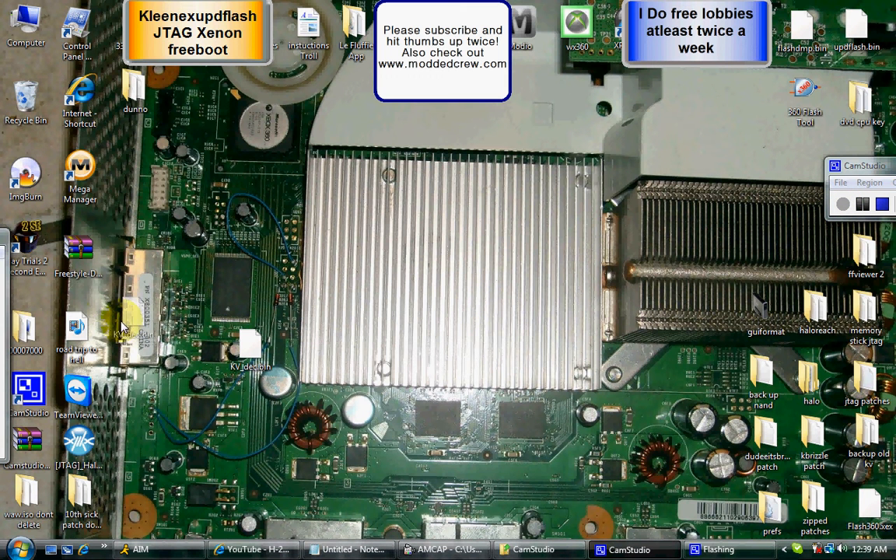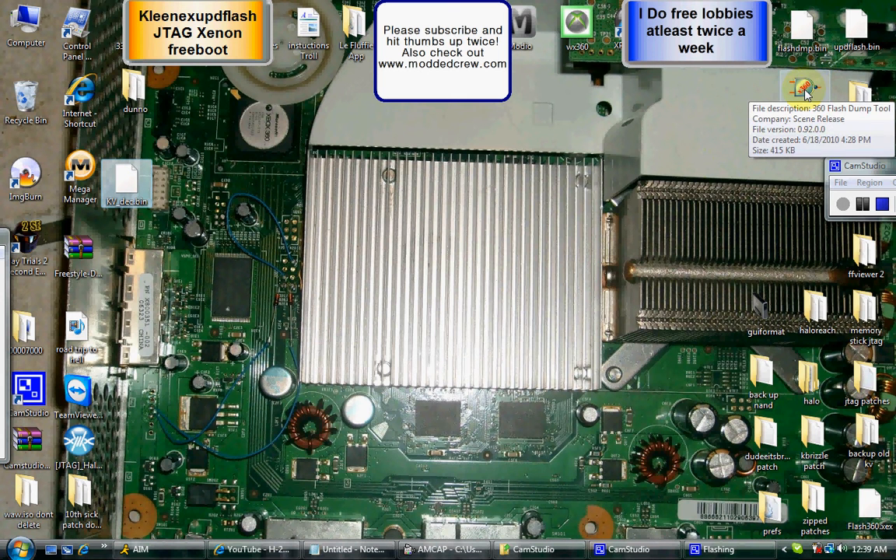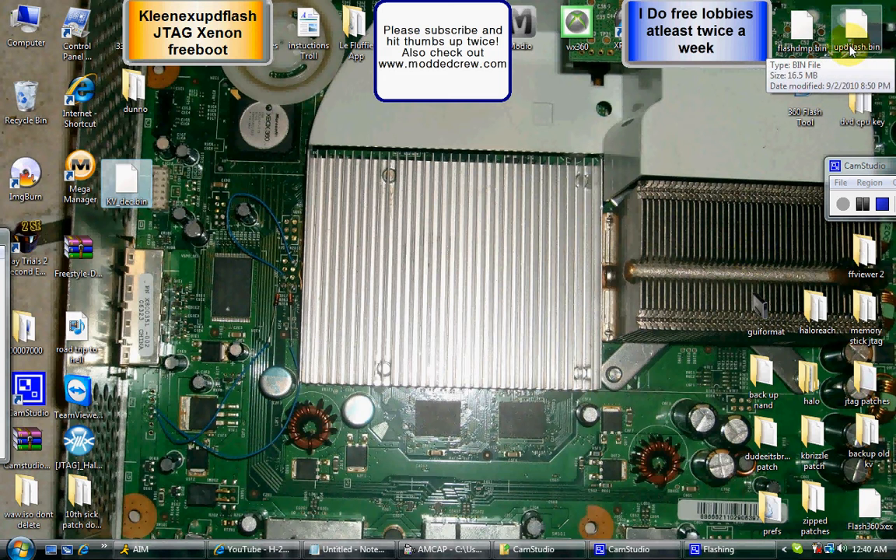Hey YouTube, tonight I am going to be showing you how to flash a KV with 360 Flash Tool. The first thing you want to do is have 360 Flash Tool installed and you need to have your NAND on your dashboard.